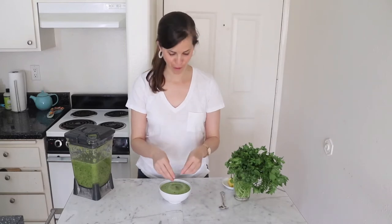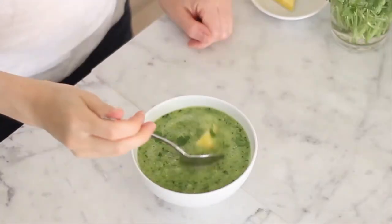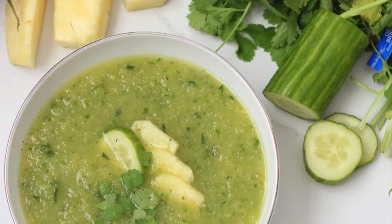Sprinkle some cilantro on top, add a chopped pineapple, and enjoy it! It's so refreshing — it's spicy from the jalapeño, it's sweet from the pineapple, the cucumber lightens it out. It's just so good.